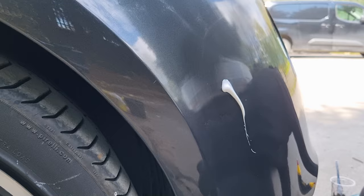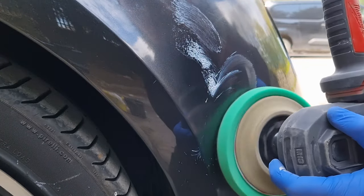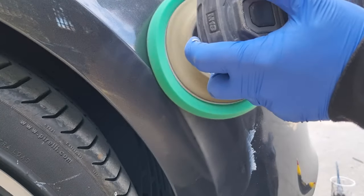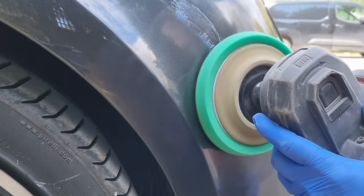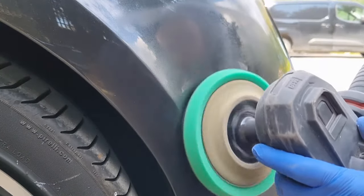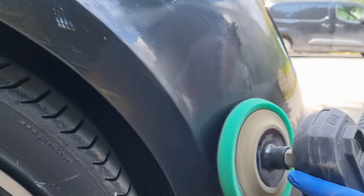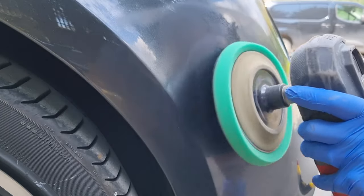That section has been buffed off, so we're just moving on to another section now. When you're doing any kind of machine polishing, especially with a rotary which is what we're using, you've just got to be conscientious about any swage lines, curvature, or hard edges on the panel. As you can see on the bumper, I'm just making sure I'm not leaving too much of the buffer on those angles.